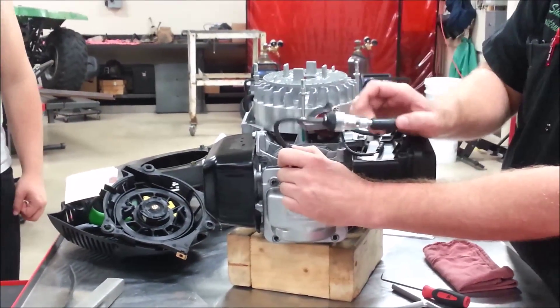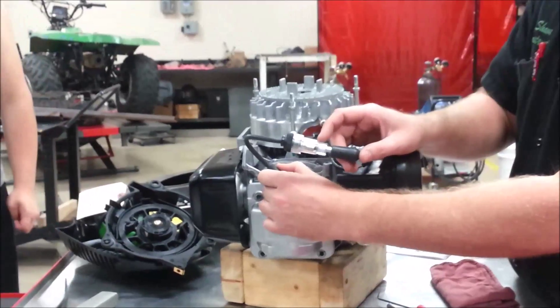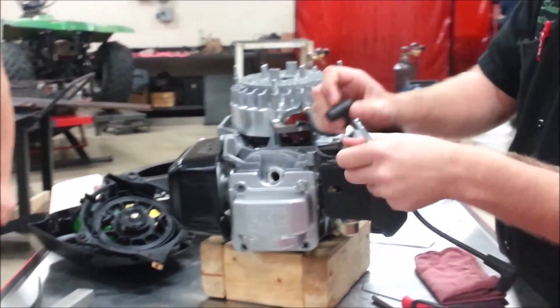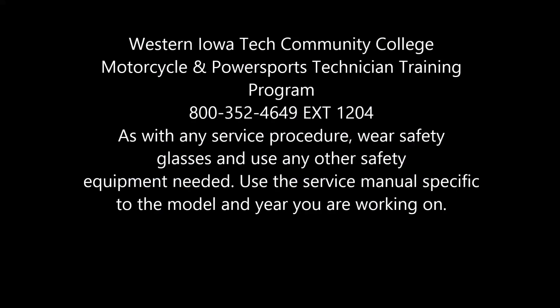This tester will actually light up and you can see the spark function. That's a spark test — another important test. Everything I'm talking about right now is what you would do before disassembly. Does that make sense?